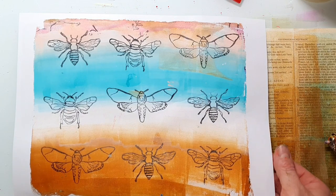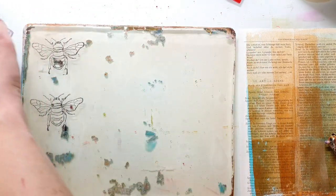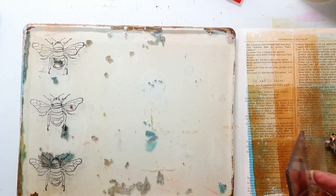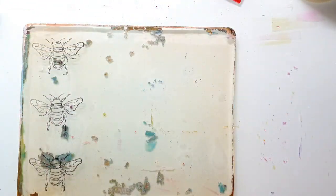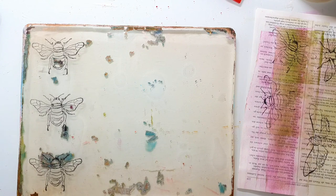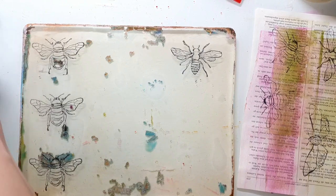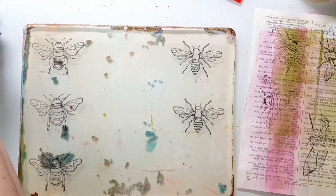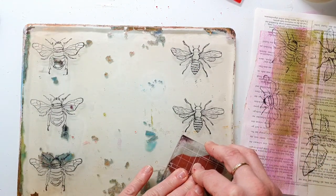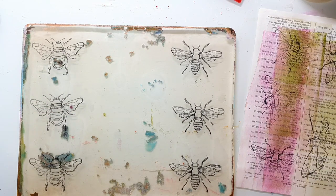This technique of stamping on the jelly plate is a great way to create a mirror stamping. So if you want to create a scene on a card with water where something is mirrored in it, you can use your jelly plate to get a mirror image of your stamp.